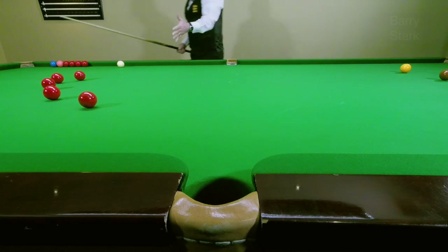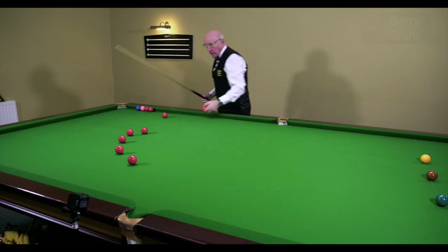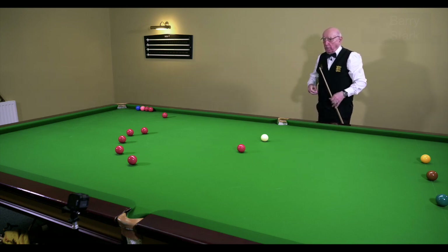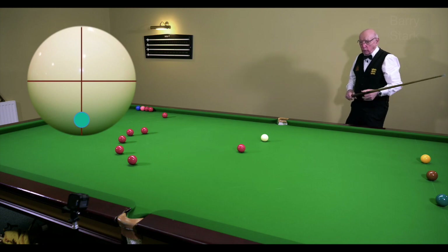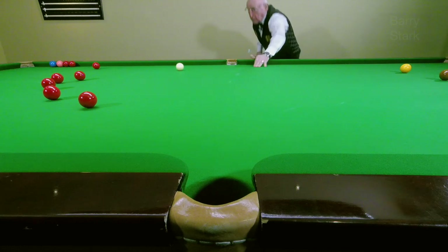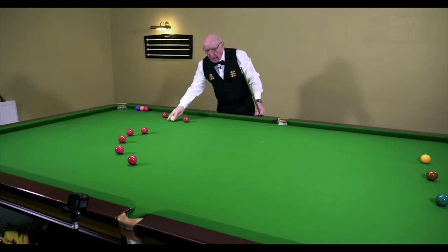You can see that there are all sorts of extremes that you can get to just by plain ball striking — coming up or down on the cue ball. Plain ball striking, that's all it is. So you get the idea.